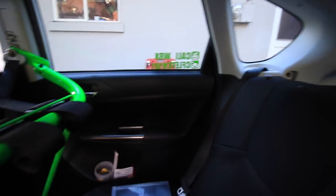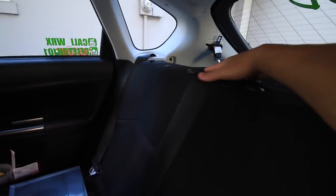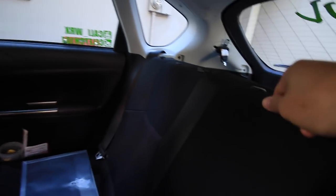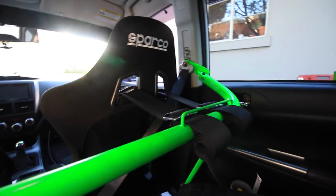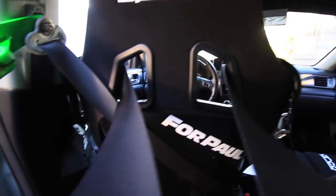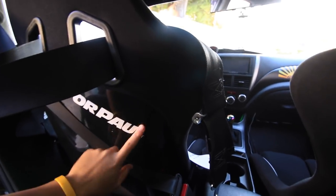I probably will not put people in the back when I do canyon runs and stuff like that. One thing to note is that the only way the back seats will fold down is if you take out the headrest, or else it will hit the bar. That's why I have one undone already, but I still have the other one on in case I need a passenger. I put the seat belts behind the seats and added a Four Pawl sticker just because I had that laying around.